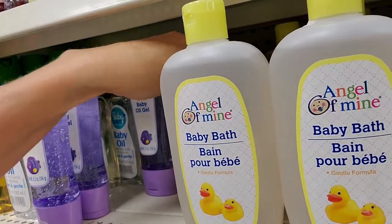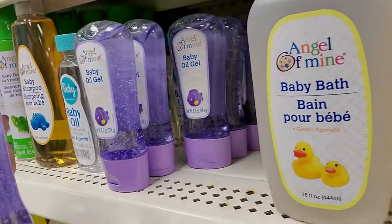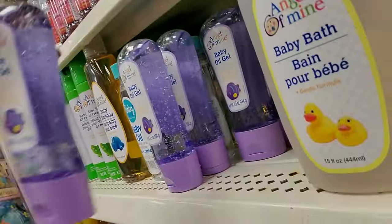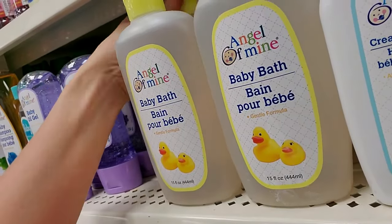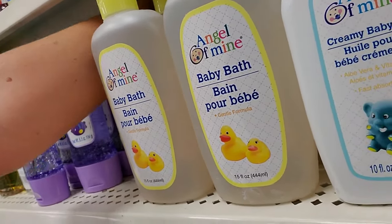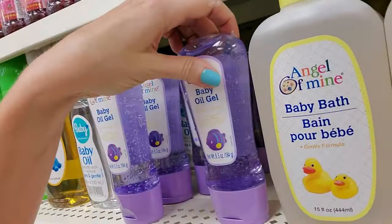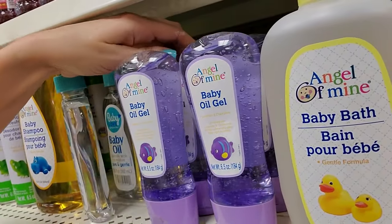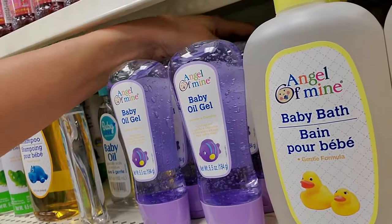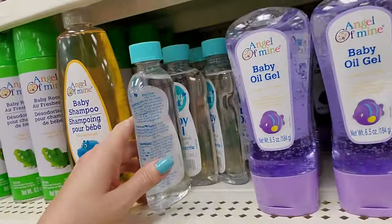These things fall over so easily. This is just a gel — baby oil gel. It has a purple fish on it for some reason. Baby bath — that's 15 ounces for a dollar. Oh, my kids hated baths. I always see these commercials with little babies getting baths, laughing and smiling. Mine would scream like a banshee the entire time. They hated it.